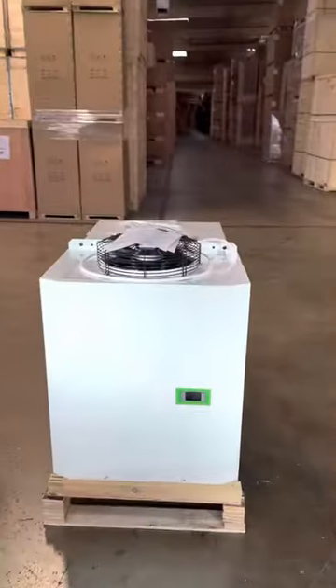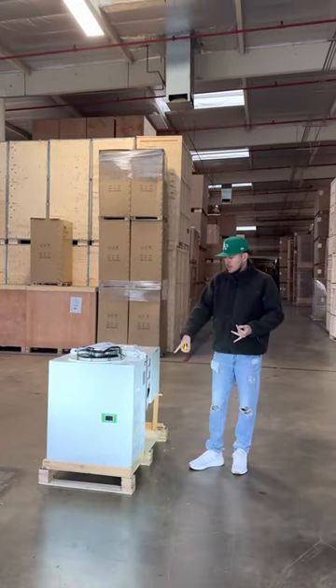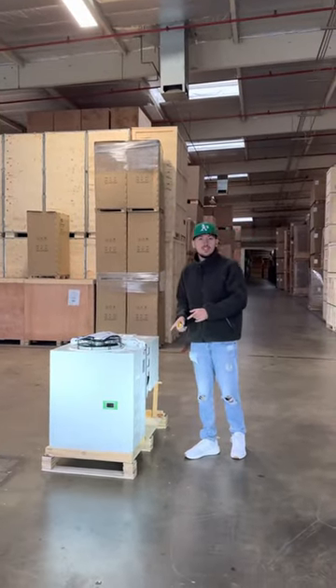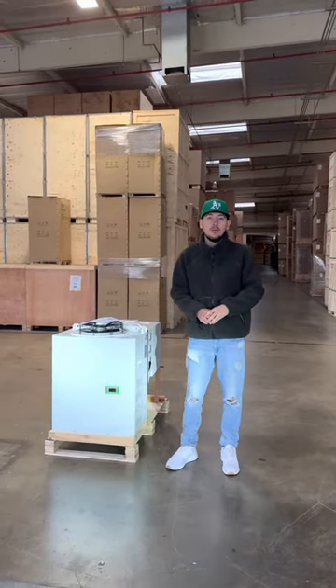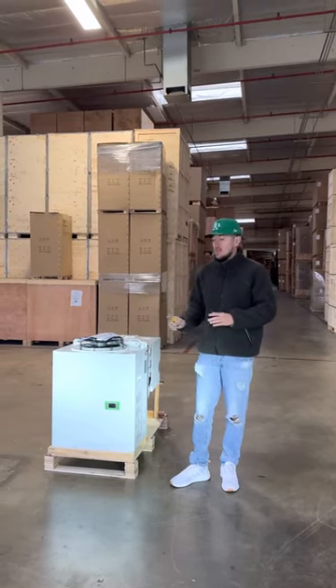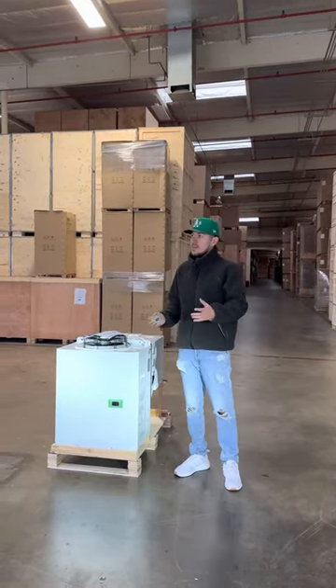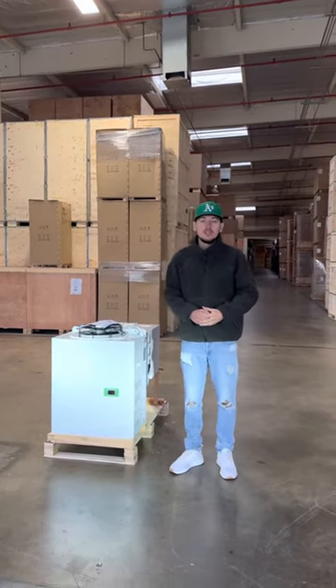This is a one horsepower condensing unit that can be used for refrigeration and can also be used for a freezer. If you're interested in one of these condensing units, go to our website coolerdepotusa.com — we'll update more information on the website including the exact price. If you have any questions, you can also give us a call and we'll help you out. Thank you for watching.